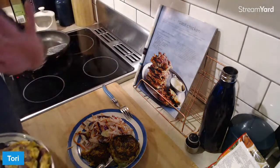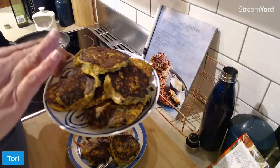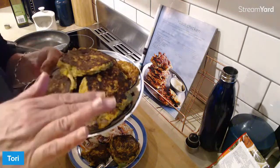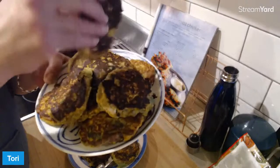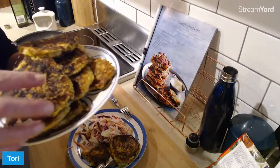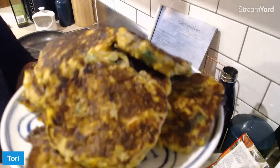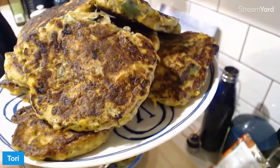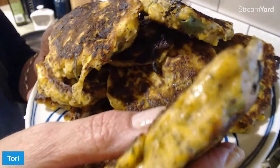I would recommend when you freeze fritters, ricotta pancakes, or anything like that — layer them between sheets of baking paper. Even if you're doing two per baggie, put a piece of baking paper in between and layer them up. The colour in this kitchen is depressing me on camera — if you were here in my house you'd see the lighting is actually beautiful. But when I'm showing cooked food on screen it's not doing it justice. Maybe you can see how moist they are though — they're yummy.